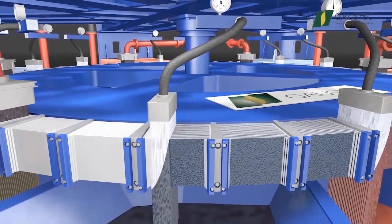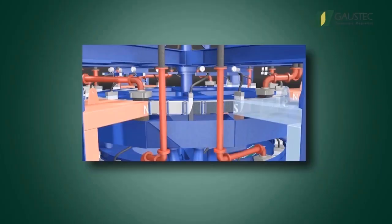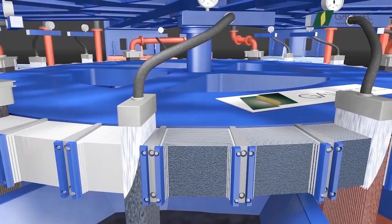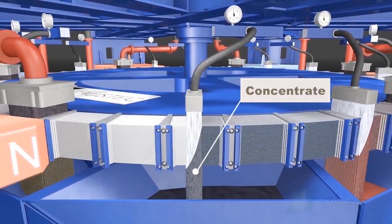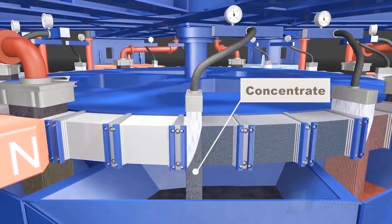Continuing the process, the matrix carrying the magnetic product comes out from the magnetic pole and reaches the neuter zone between the south and north poles. At the neuter zone, the magnetic forces are zeroed and the magnetic product inside the matrix gaps is easily removed by water sprays.